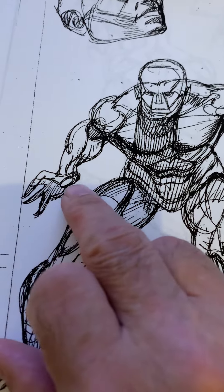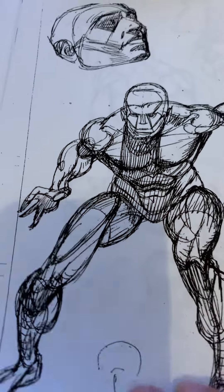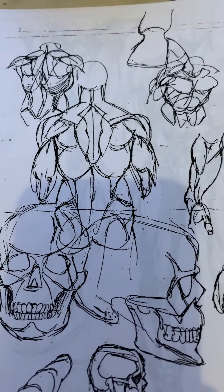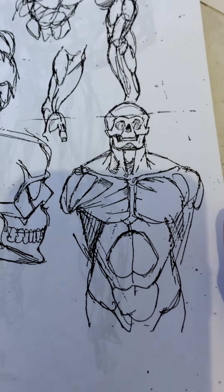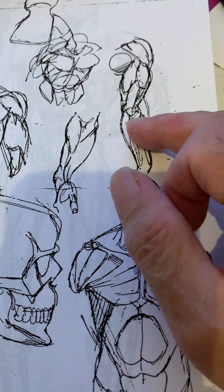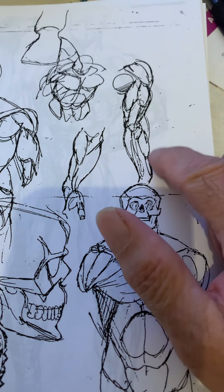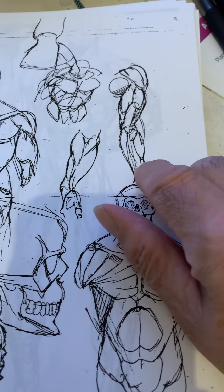I like what he did with the hand here because he's got the side of the hand, the front of the hand, and the bottom of the hand. This is one of the first pages I got from Gil Kane. You can see here how he's studying the arm muscles — here's the elbow, the tricep muscles, the deltoid. And he was really big on these extensor muscles, how they go from the bone here and wrap around to the forearm.